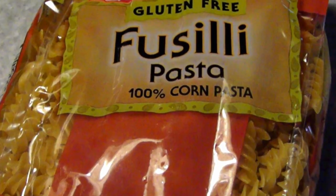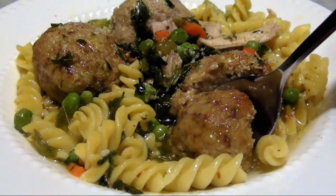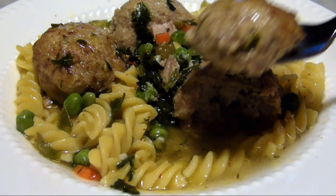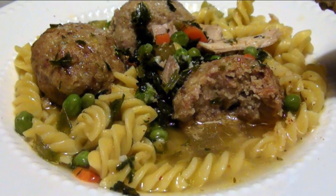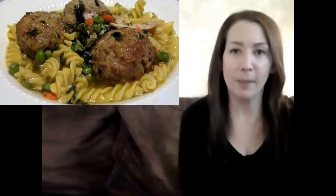After adding some of your favorite gluten-free short pasta, your leftover turkey and stuffing have been transformed into a feast that's a cut above the average turkey noodle soup recipe. You're really going to love this. If you'd like to print a copy of today's Easy Stuffing Ball recipe, you can visit my blog at the link below.